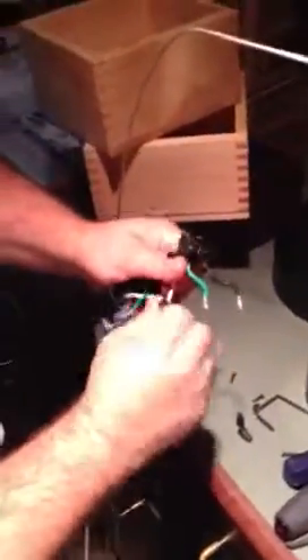Once you pull it out, it's very simple — all the wires are color-coded. You need to remove the black wire, then the green wire, then the power connector. This is the actual connector that fits into your track.